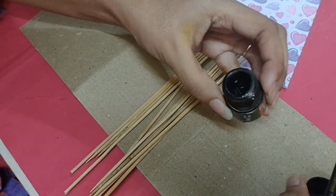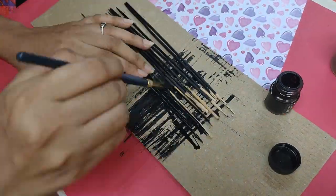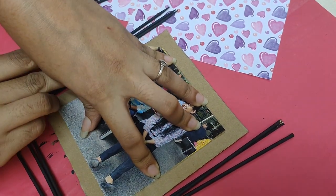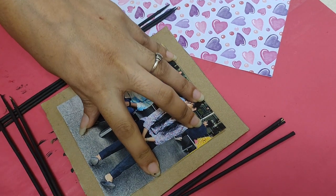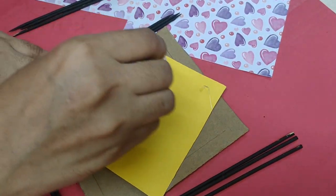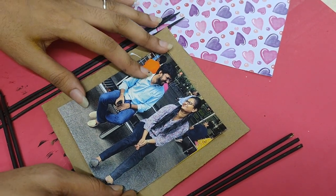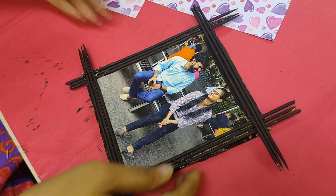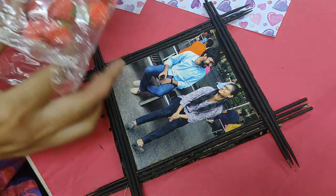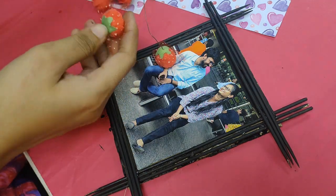Or you can just keep the bamboo sticks as they are. Then we are going to stick it, and we are also going to stick the bamboo sticks. I will use foam flowers to decorate it, and we are done.